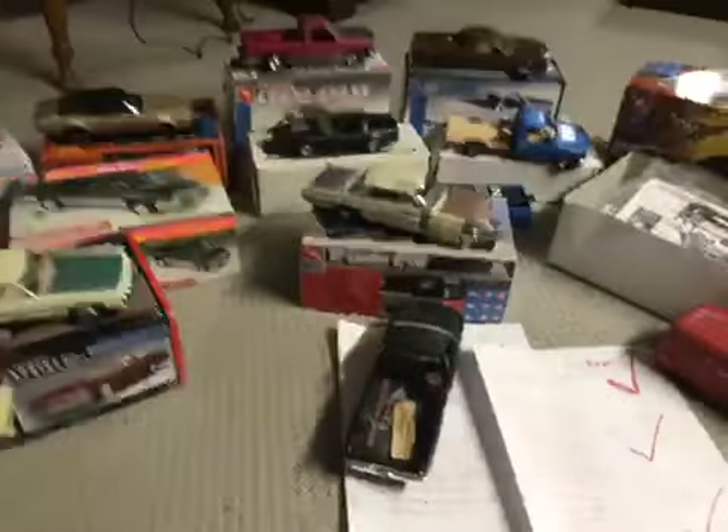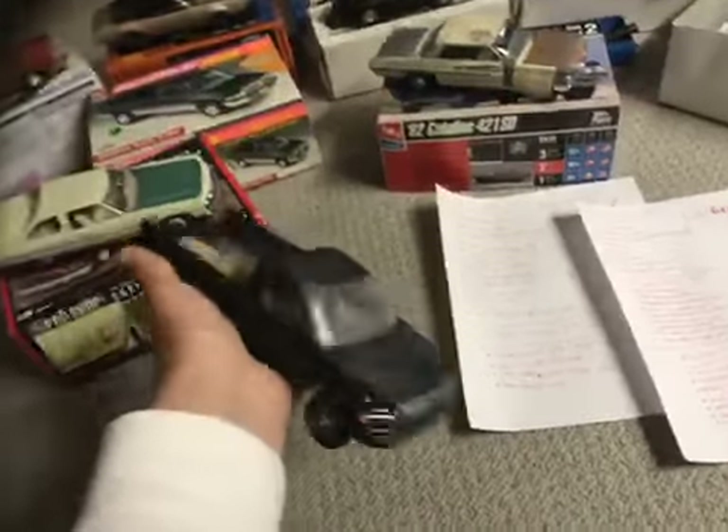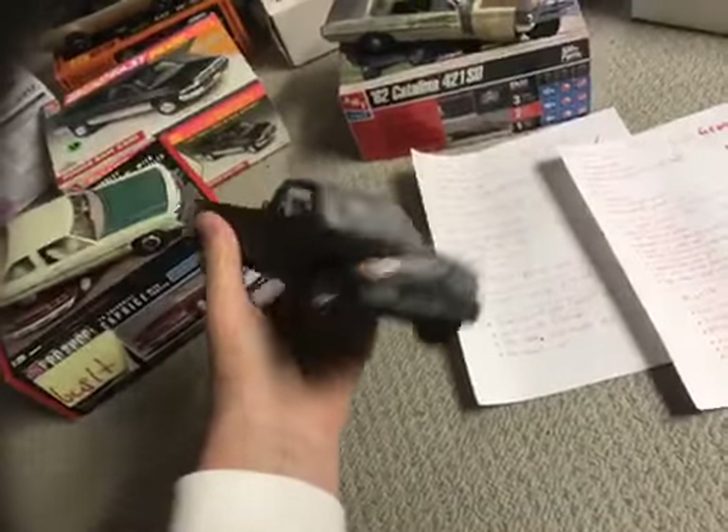Hey guys, Matthew here again. Sorry the video cut me out on the last one — I had to make a two-parter. What I was saying before is talking about my Dodge Ram.